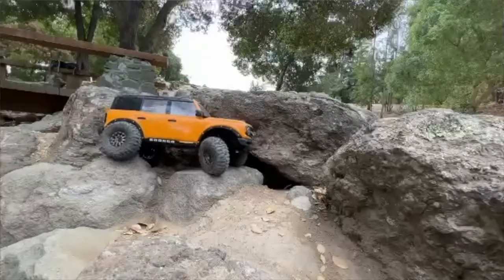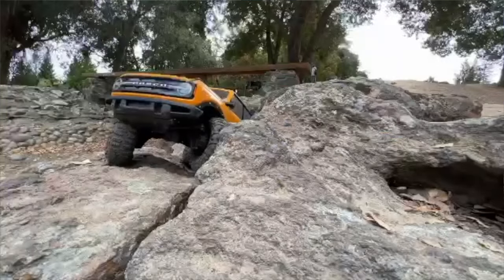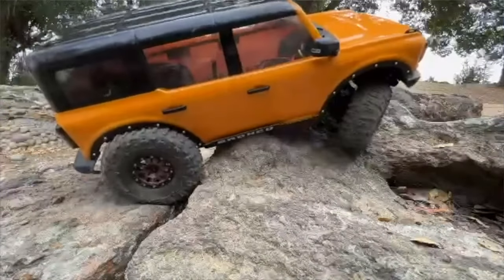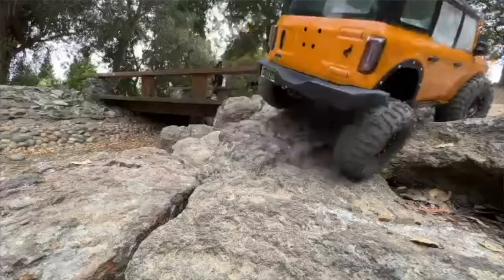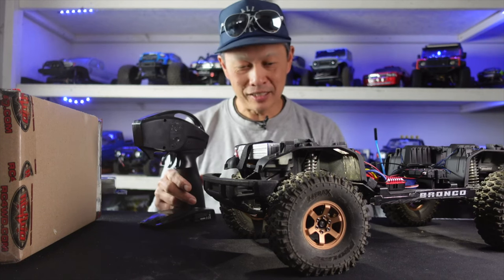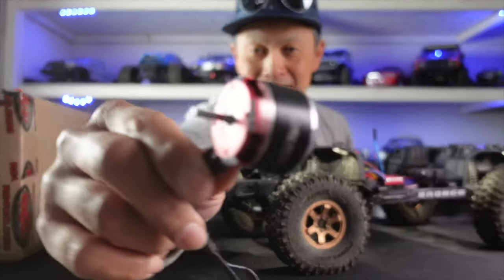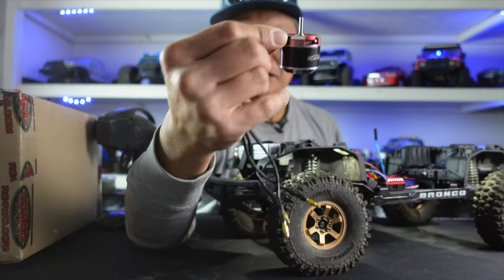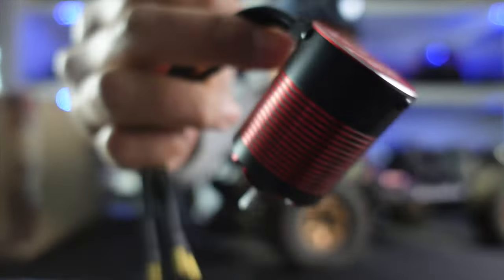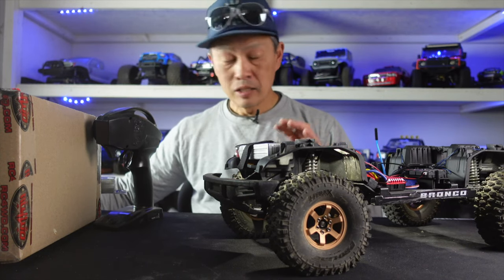I currently have a brushed motor in this — an amazing brushed motor, the Crawl Master Pro from Holmes Hobbies with a HobbyWing 1080 ESC. It has great modulation and good torque. But I'm going to be playing in the water, so it's time to go brushless. I have a couple of brushless options from Furytech — check out this little monster, a 1400Kv motor with some solid torque. There's also an in-runner option from Furytech as well. I'm a fan of what they've done in 1/24 scale vehicles, so I want to see what they can do in 1/10 scale.